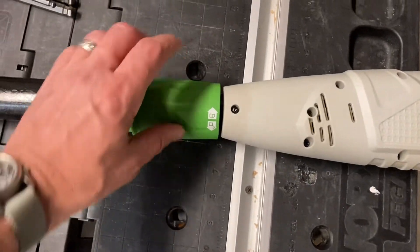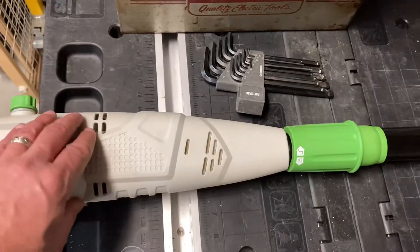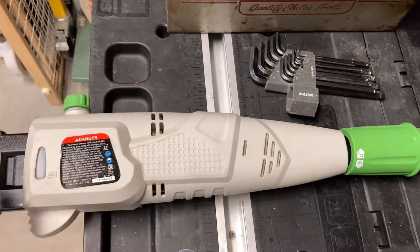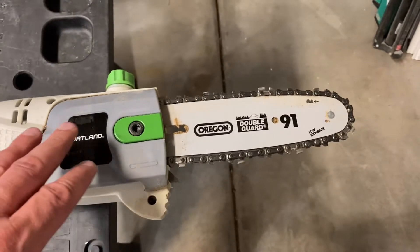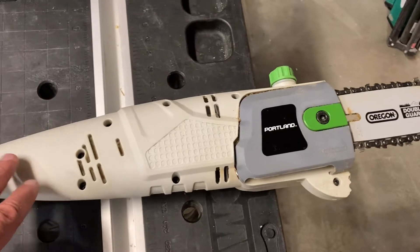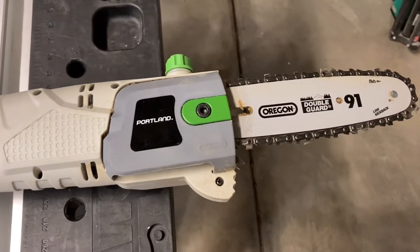You've got this nice little locking ring and you've got the body of the machine itself. The fit and the finish of this is — especially considering it's from Hazard Fraud — impeccable. Very little was expected out of this thing and it handled some massive branches like a champ.